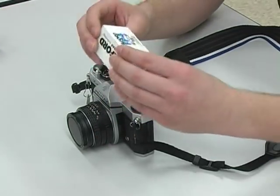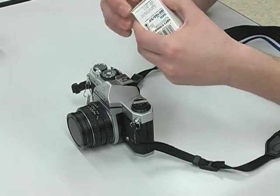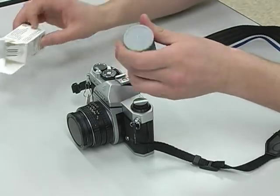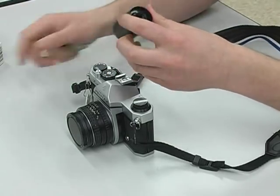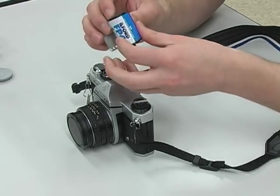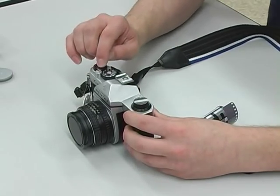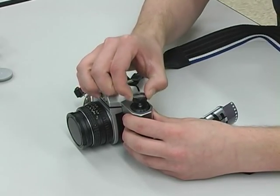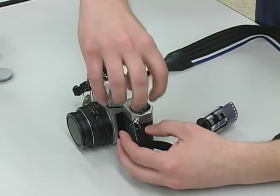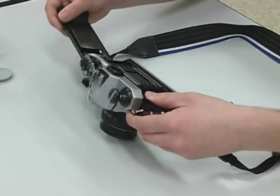Now I'm going to load this Ilford 125 speed film into my camera. The first thing I need to do is take the film out of the box and take my film cassette out of the little plastic container. To open your camera, lift up the rewind lever, and when you get it halfway up, pull it up a little bit further, and the back of the camera is going to pop open.